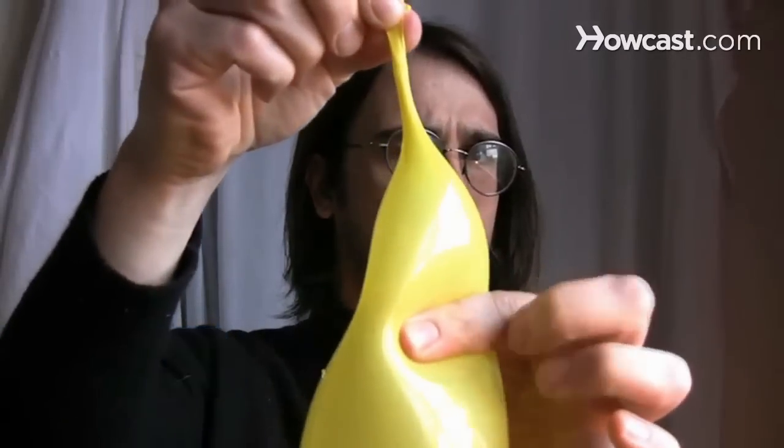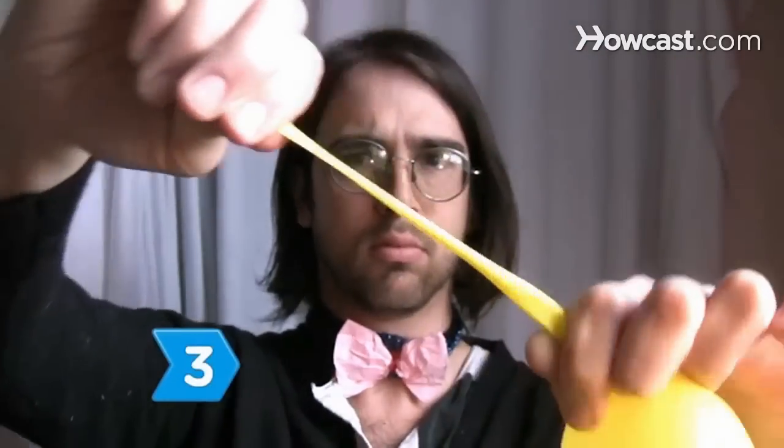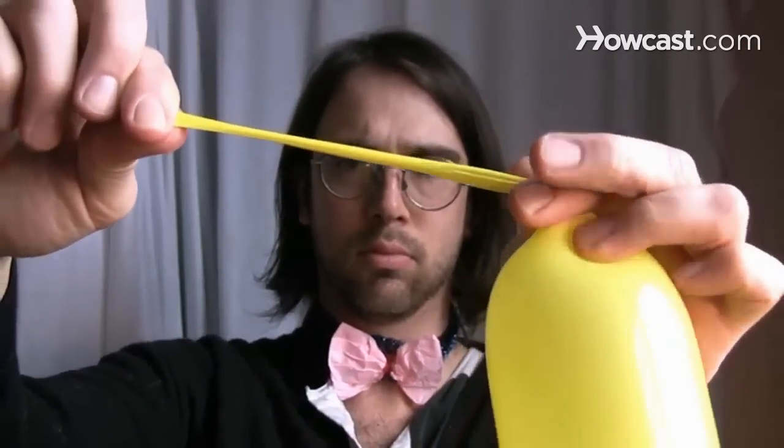Step 2: Let some of the air out from above where you pinched, to have adequate room to tie the knot. Step 3: Grab the nozzle with your other hand and stretch the end outwards.